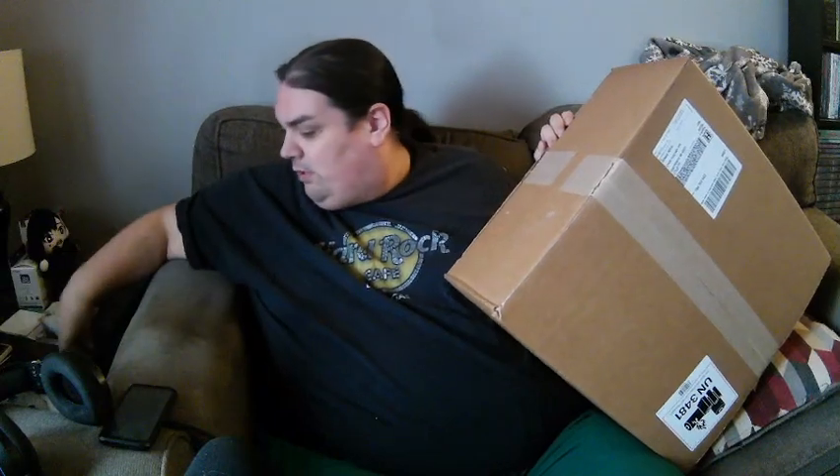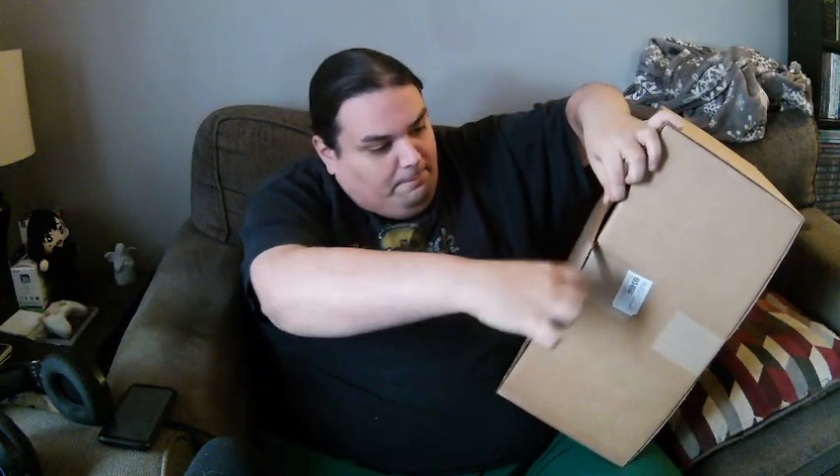Okay, set that down right over here. That's not gonna be enough to open this — hold on. There we go, and I can get it from there.